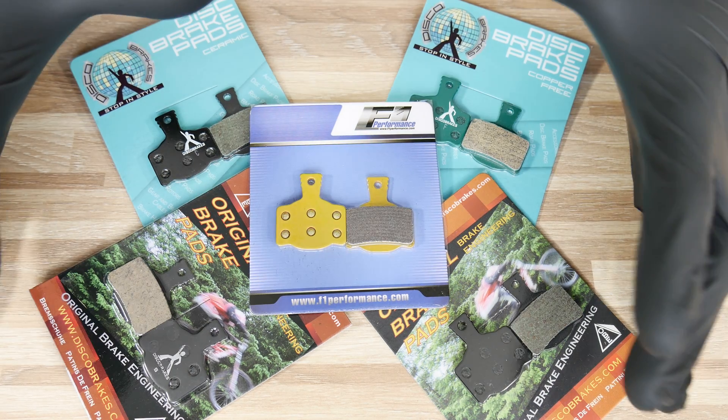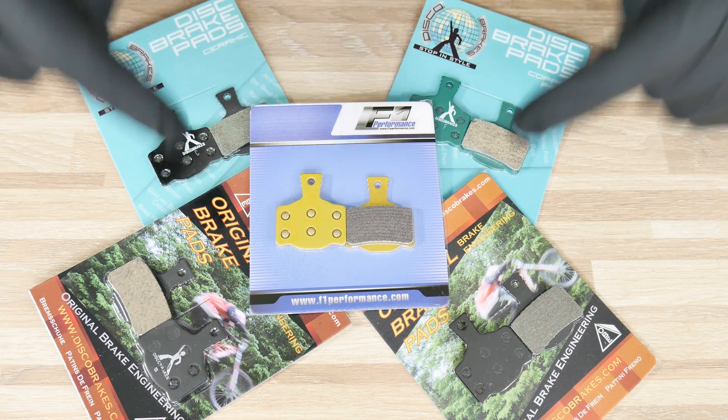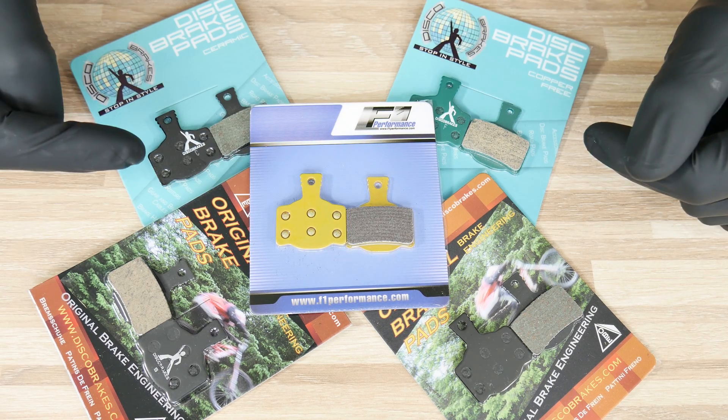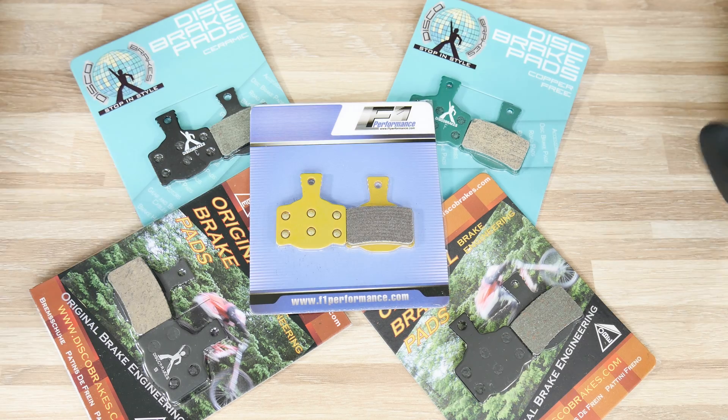Hi everyone, here is Danny from SIGBIKER Studio. Today we start talking about disc brake pads. I'm gonna show you five different types of compounds that we can get on the market.